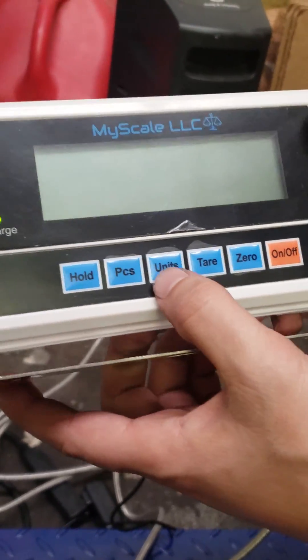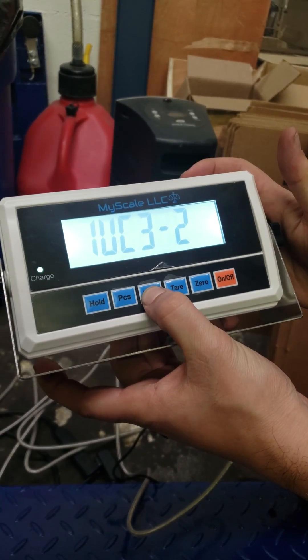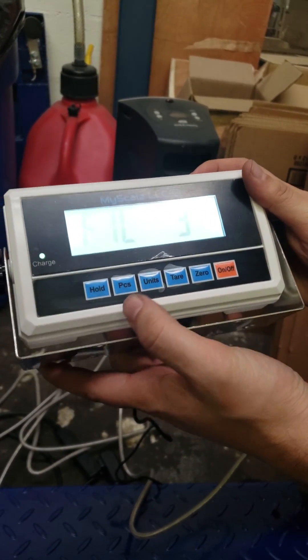We're going to calibrate our IN520 today. What you do is hold down the unit button and press on/off, and it's going to go on to FILL.